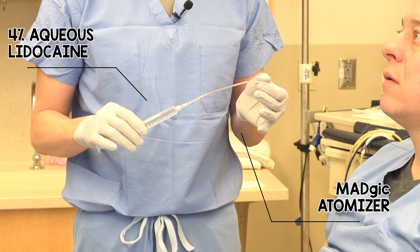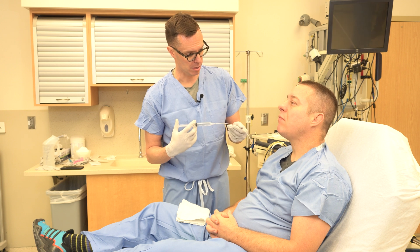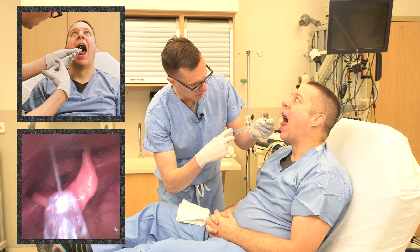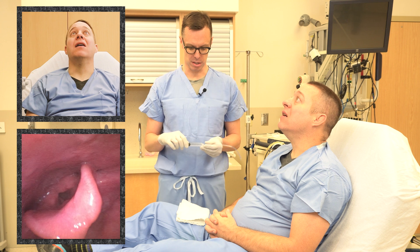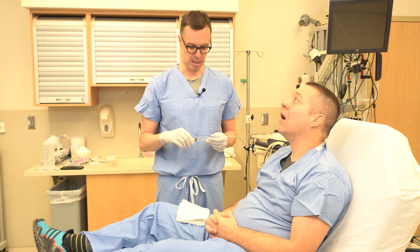We apply the aqueous lidocaine four percent to the base of the tongue and the hypopharynx. Have the patient open their mouth, stick out their tongue, and I'm going to put a curve on this atomizer to get behind the tongue and start spraying, trying to get the perilaryngeal structures. The patient is able to gargle this lidocaine or just allow it to sit near the epiglottis.